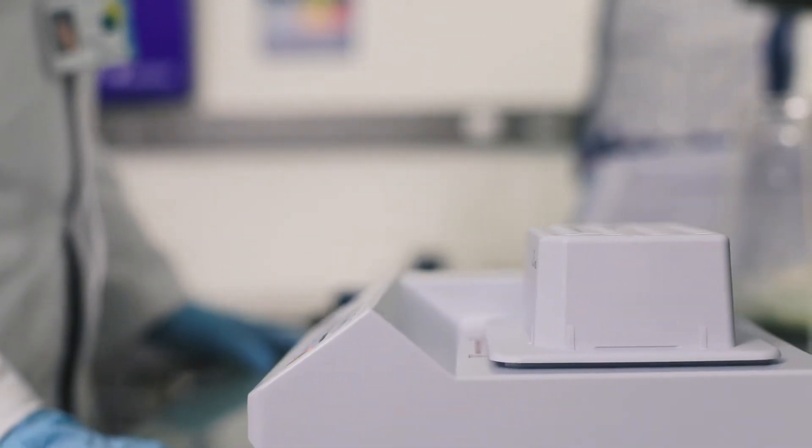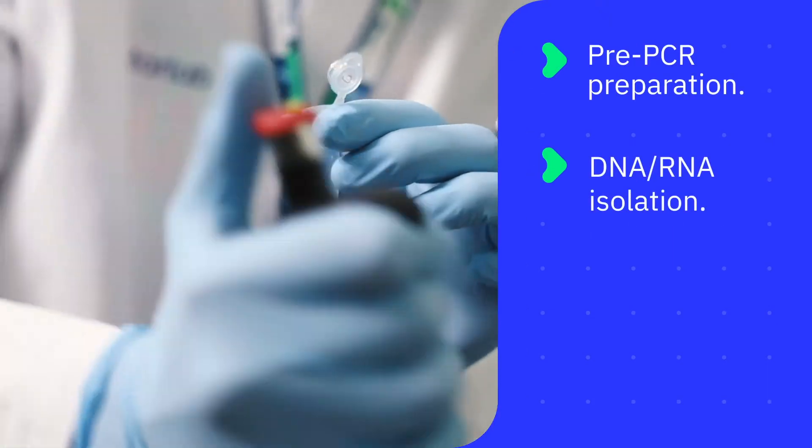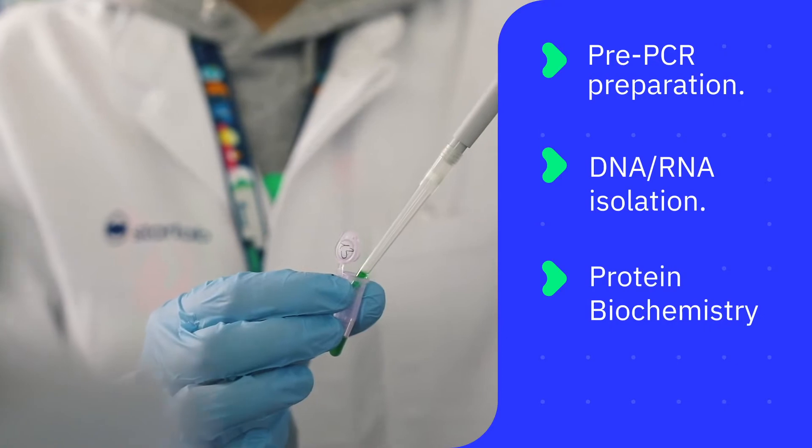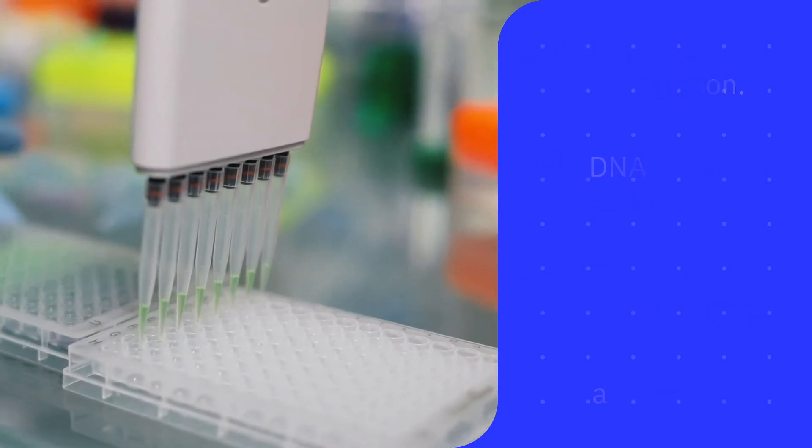This unit can be used for many purposes, such as pre-PCR preparation, DNA and RNA isolation, protein biochemistry, sample purification and denaturation, restriction digestion, and more.